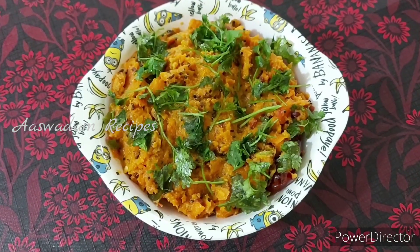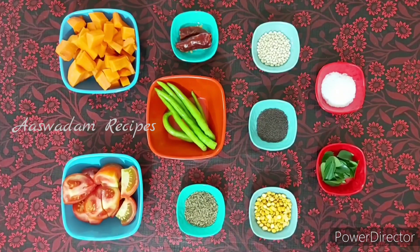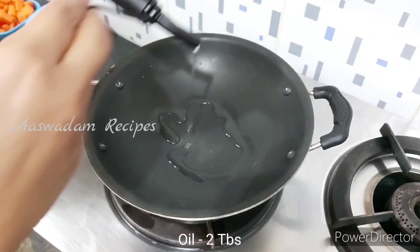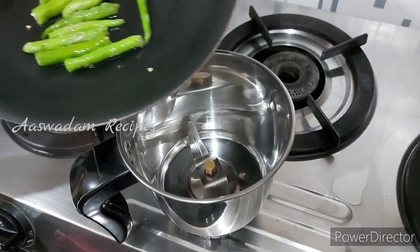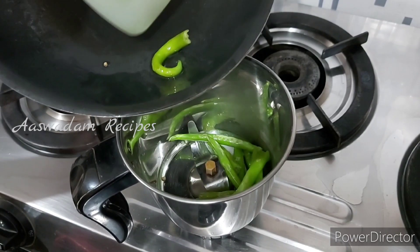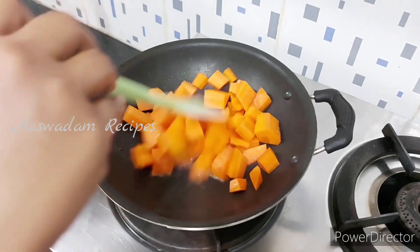I am going to try the ingredients in the video. Add 2 tbsp of oil. Add 5-6 tbsp to the oil. Add 1 cup of carrot.